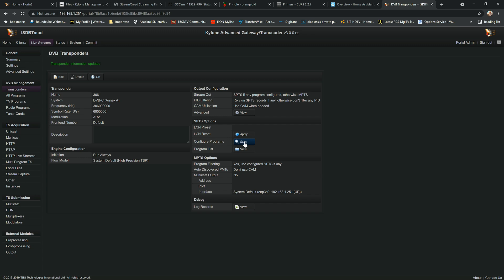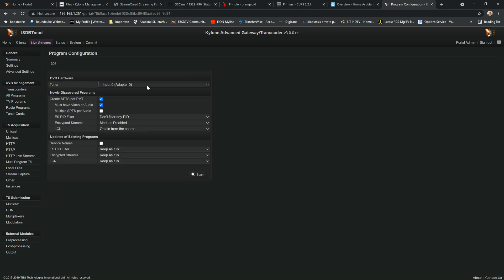From here it's quite simple. Go to the right side of the page and press the scan button. In the dropdown menu you can choose which tuner to scan on. We have the TBS 6508 here. We'll scan on adapter zero, input zero. I'm going to mark encrypted streams as enabled because I want to see everything, and I'll set LCN to obtain from the source. Then I hit the scan button.